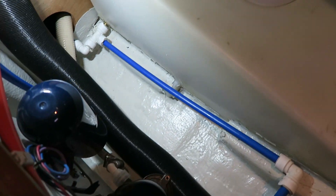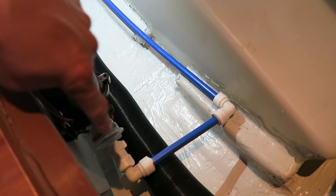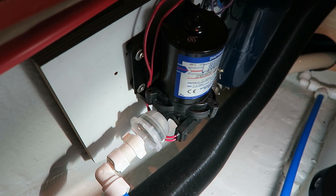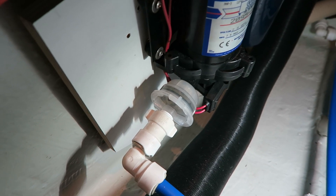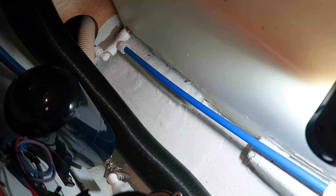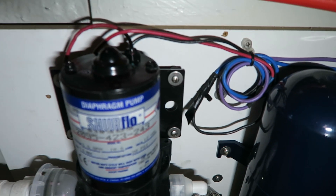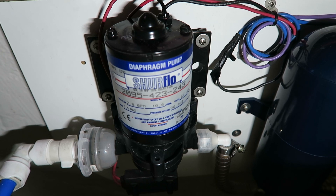The other part of the outlet of the water tank goes up here and into my sewer flow water pump. Before the water enters into the fresh water pump, we have this water strainer you can clean so you don't get any dirt from the water tank. The pressure is 30 psi — that is the water pressure.